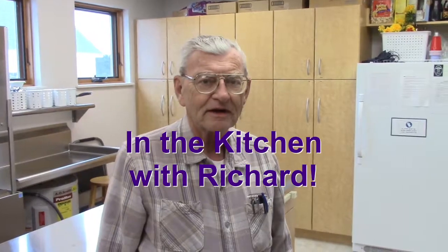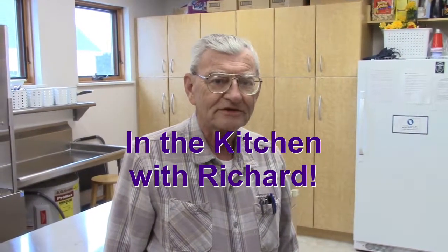Hi, I'm Richard Passano. I'm going to teach you how to use some of the appliances here in the kitchen.